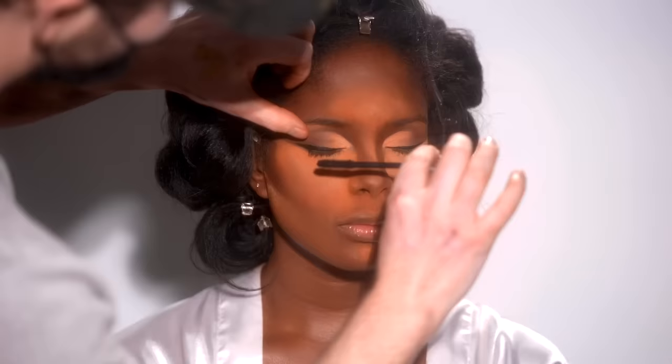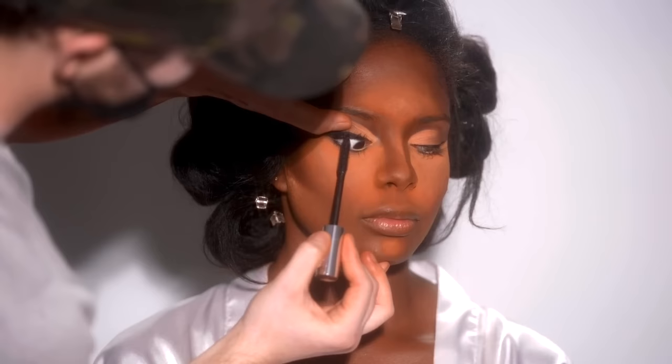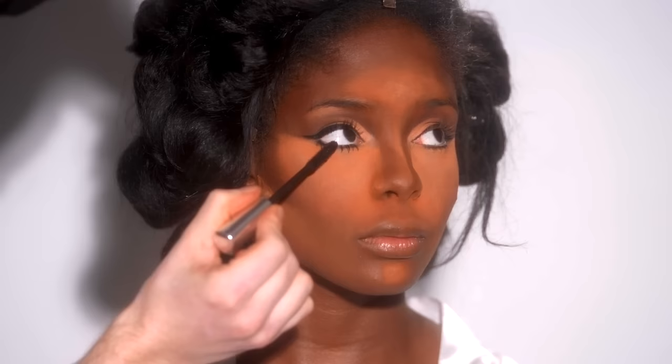Next up, I'm using the Buxom Lash Volumizing Mascara and applying this to both her top and bottom lashes. I am adding false lashes to this look today, but it's important to really get in there with this mascara at the root of the top lashes because this will help blend the falsies in with her natural lashes. She has some incredible bottom lashes — it really helps tie in that doll-like effect I was going for.